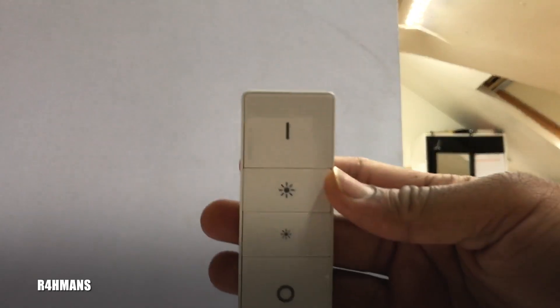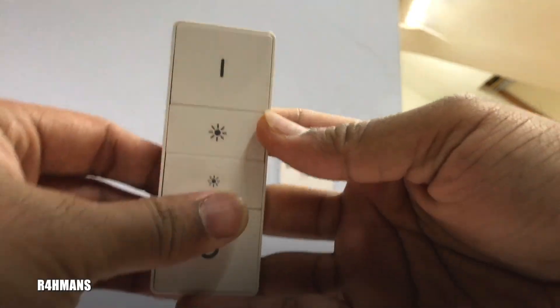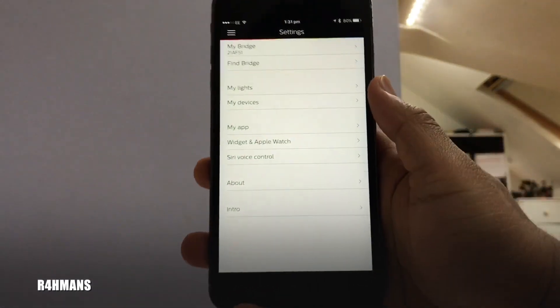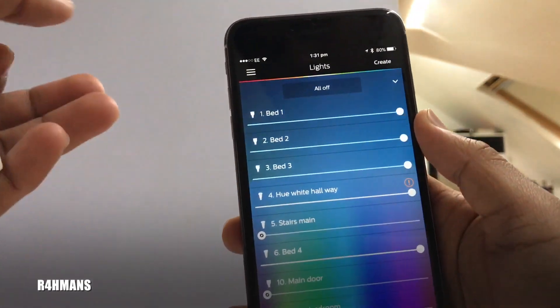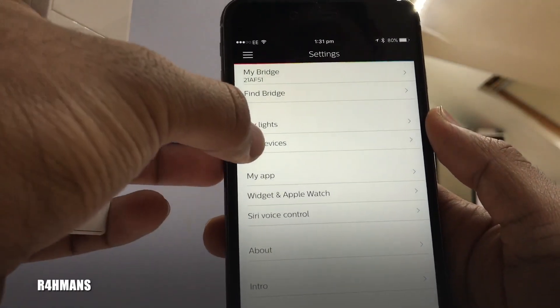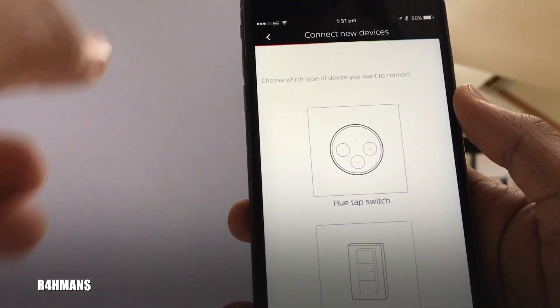Once the remote is flashing, what you'll have to do is go to the Philips Hue app. Press the menu button, then go to Settings, then My Devices. You'll see Other Switches, so you connect a new device.